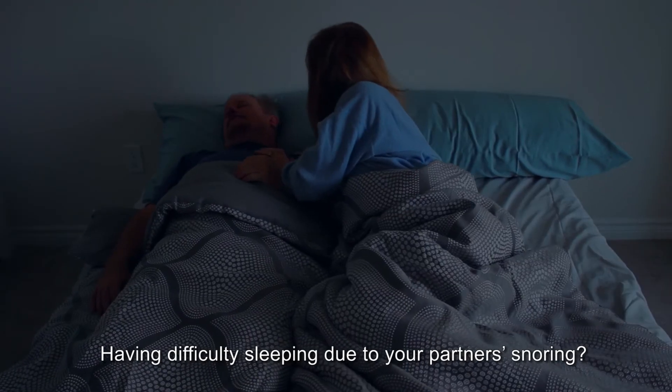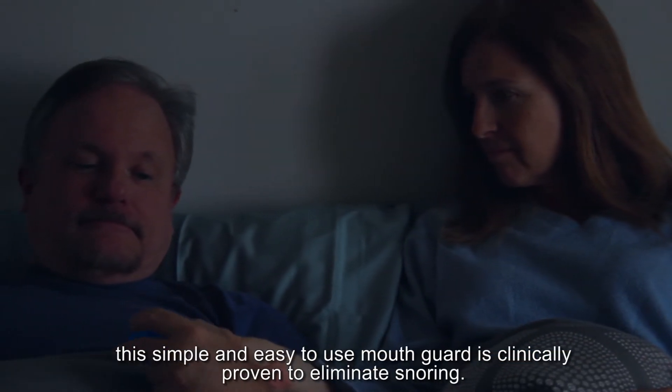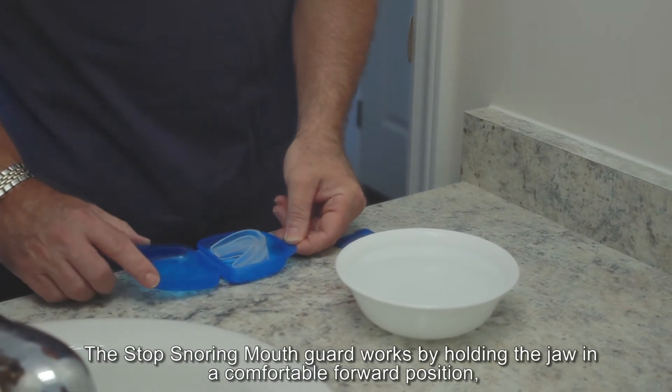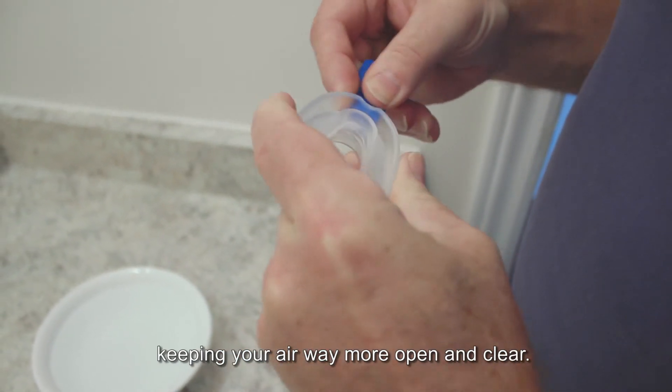Having difficulty sleeping due to your partner's snoring? Introducing the Stop Snoring Mouth Guard. This simple and easy to use mouth guard is clinically proven to eliminate snoring. The Stop Snoring Mouth Guard works by holding the jaw in a comfortable forward position, keeping your airway more open and clear.